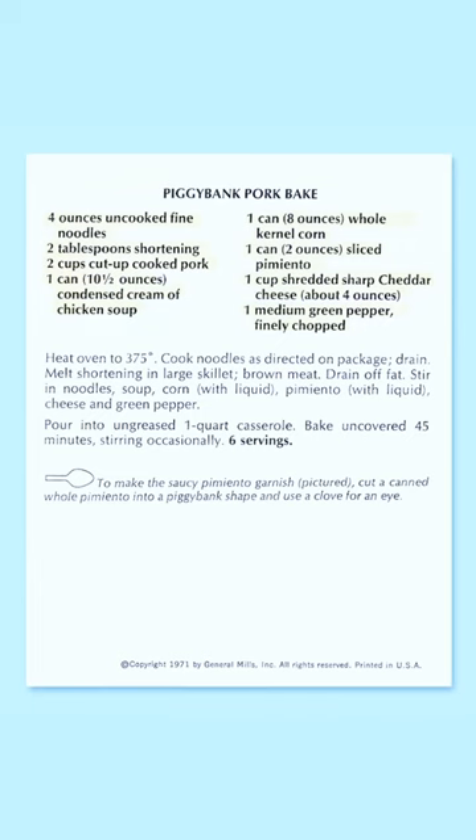The casserole itself is pretty standard — it's noodles, it's pork, it's cream of chicken soup, it's some vegetables, some cheese — but I'm just really excited to make this little piggy bank out of pimento to put on top. That's the best part. I can't wait. I think this is actually going to taste pretty good, so let's get started.